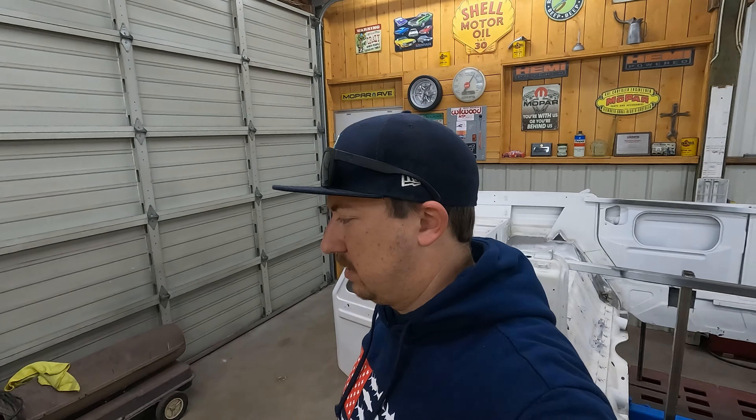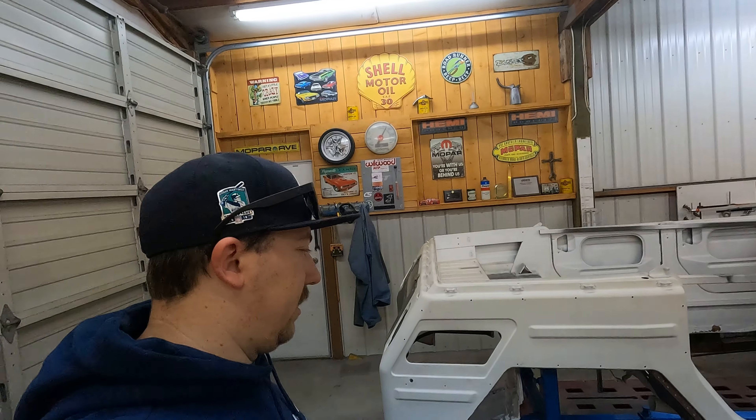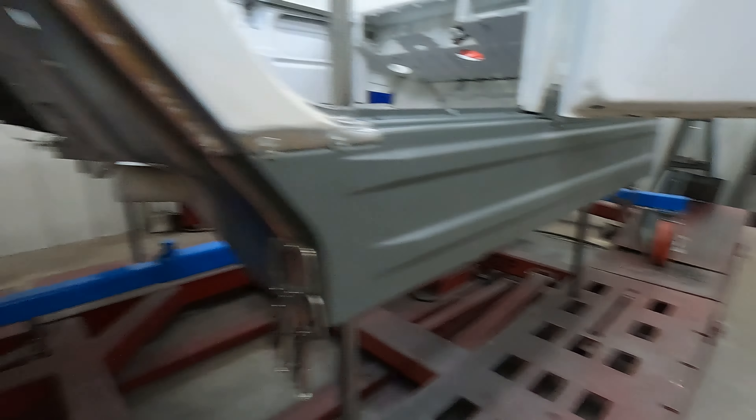It's a lot smoother than that side just because it's all new. That side is just kind of — it looks good, but it's not flat. We don't really know why. It was like that before we did it; that side was never flat. We know the car was rear-ended at some point. We don't know if that contributed to it, but it's just not very flat.